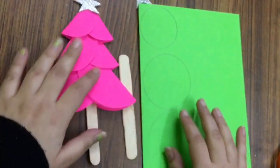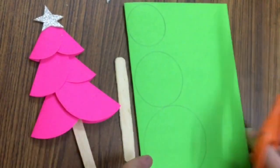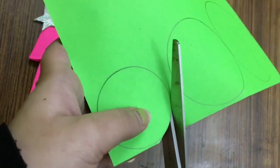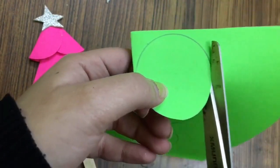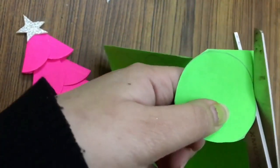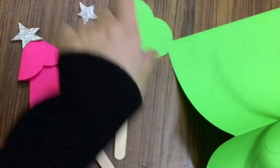Hello students, today we will make a Christmas tree. For the Christmas tree, all you need is six circles of different sizes. We will cut them in a circle shape like this. You can take the help of your parents in cutting the circles. You have to cut two circles of each size. We will first draw the circle with the help of a compass, or any bangle, or any circular object.